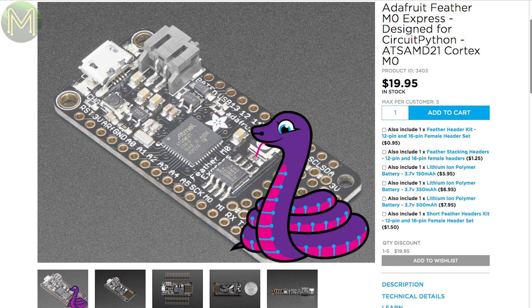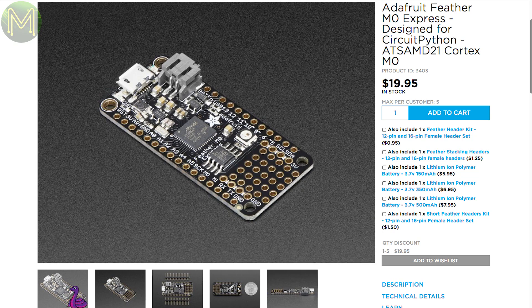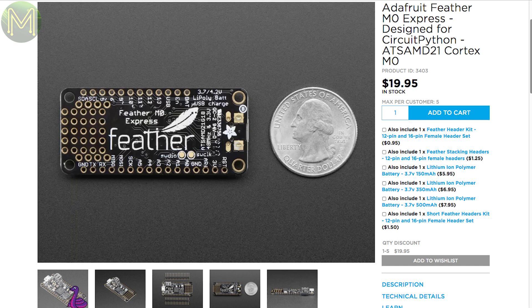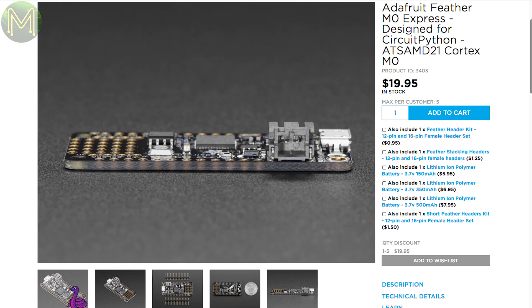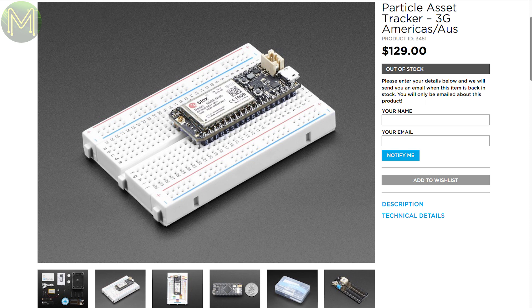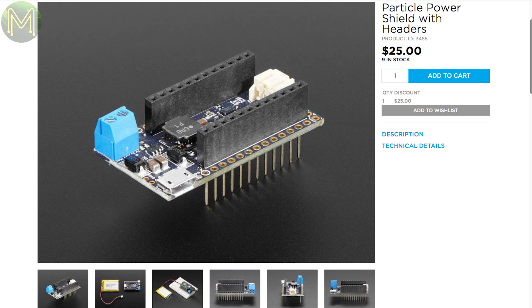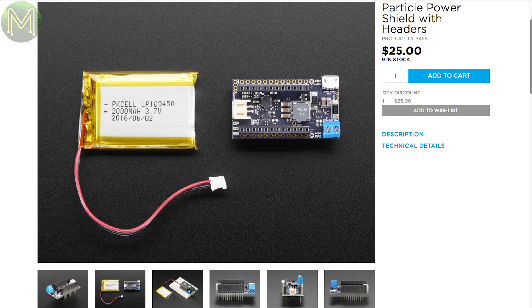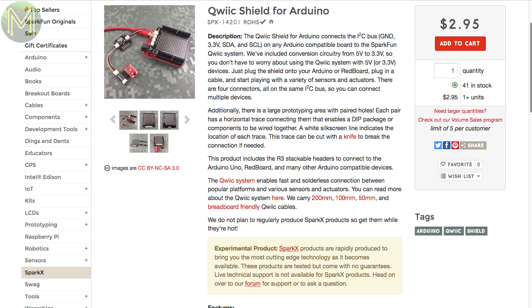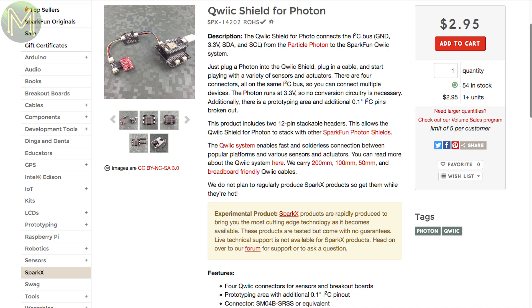Adafruit have come out with a SAM-D21-based Feather M0 Express. Like all the Feathers, it has LiPo battery support. The SAM-D21 is pretty neat, with 256 kilobytes flash, 32 kilobytes RAM, 6 UART engines and 20 reconfigurable GPIOs. They also have a Particle Asset Tracker based on Particle's 3G three-month data plan, also containing Particle Electron, a 1 amp-hour LiPo, breadboard and weatherproof enclosure. Or, if you already have a Particle, you can power it using this shield, which is based on the MCP73871 battery management chip. Over at Adafruit they have a bunch of Qwiic modules, such as this IMU module based on the MMA8452Q, a Qwiic Arduino shield with four Qwiic connectors, and a Qwiic shield for a Particle Photon.